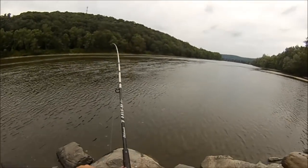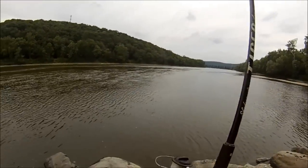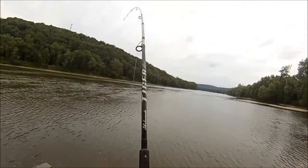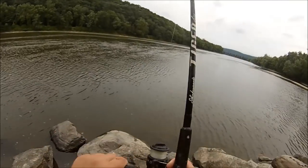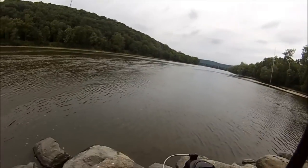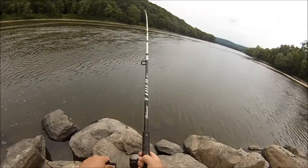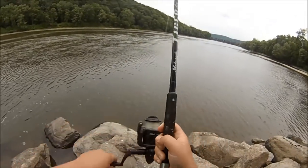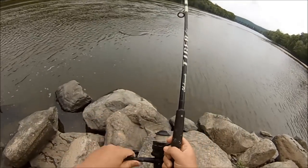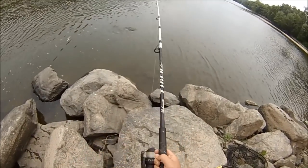There we go, got one on. Feels like a little one. A little Channel Cat baby. I'm not even going to net this one, I'm going to flip it.